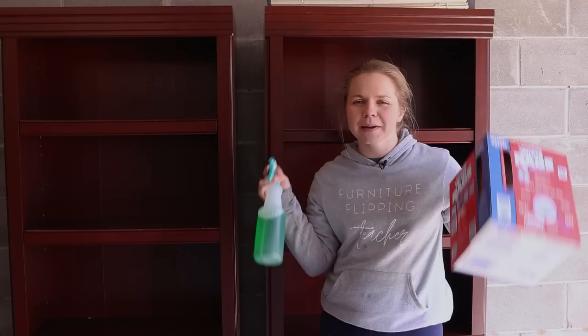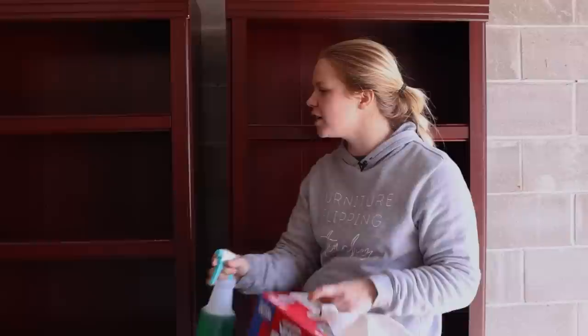Here is the first step: cleaning. I am going to take my Simple Green, which is watered down just a little bit with water in a spray bottle, and my rags here. We're going to clean down all of these shelves as well as sort of disassemble everything to get ready for sanding.